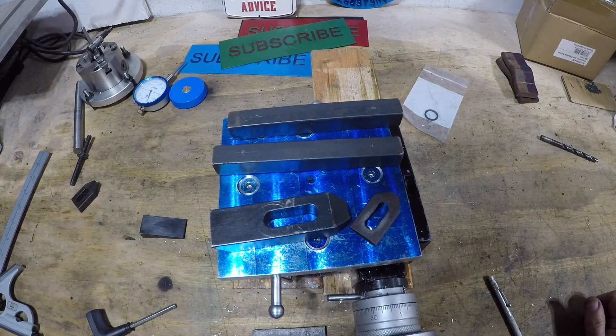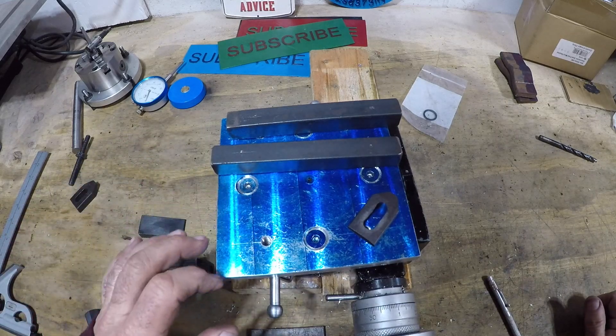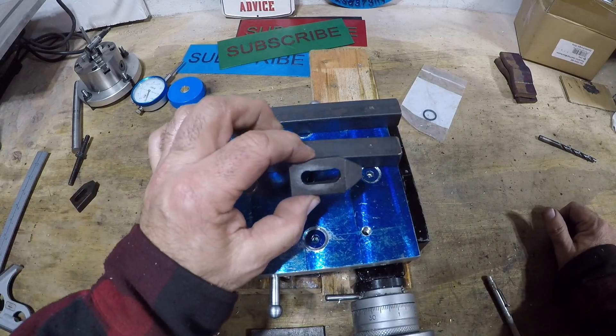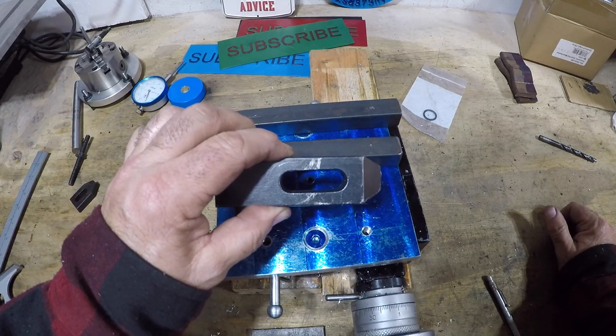Welcome back to the shop. Today we're going to make some strap clamps for the rotary table. These are strap clamps — here's a nice small one, and this is a big one for the milling machine.